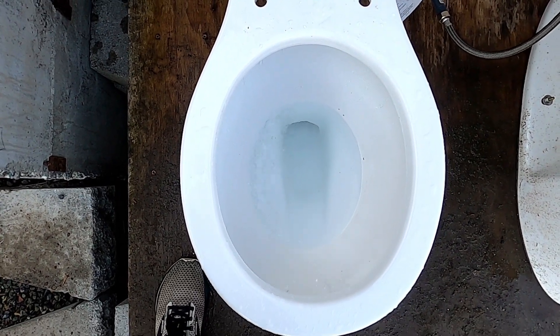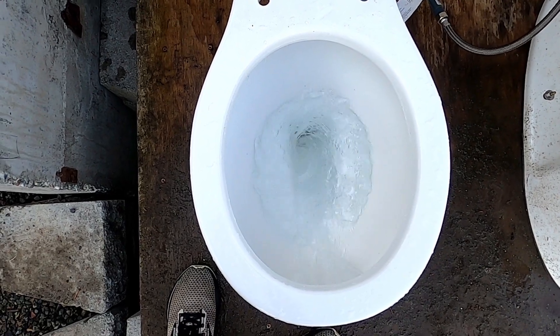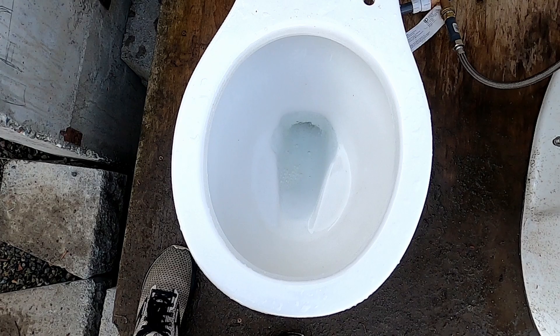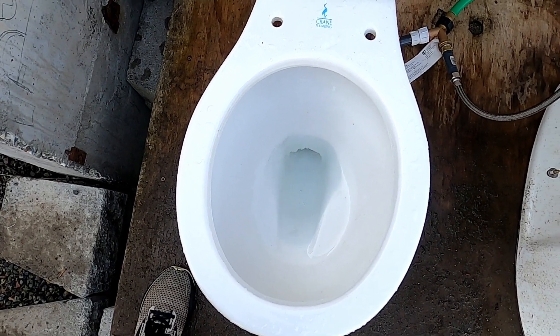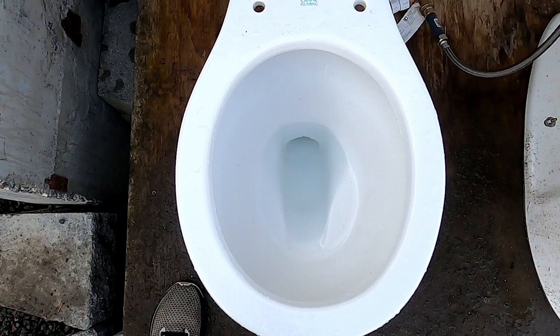Let's give it a flush. It has a nice front flusher, but the flush is meh.